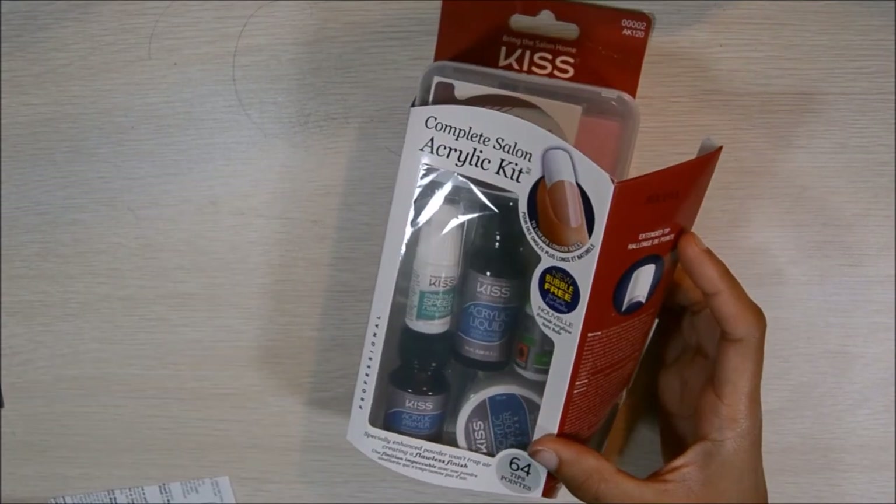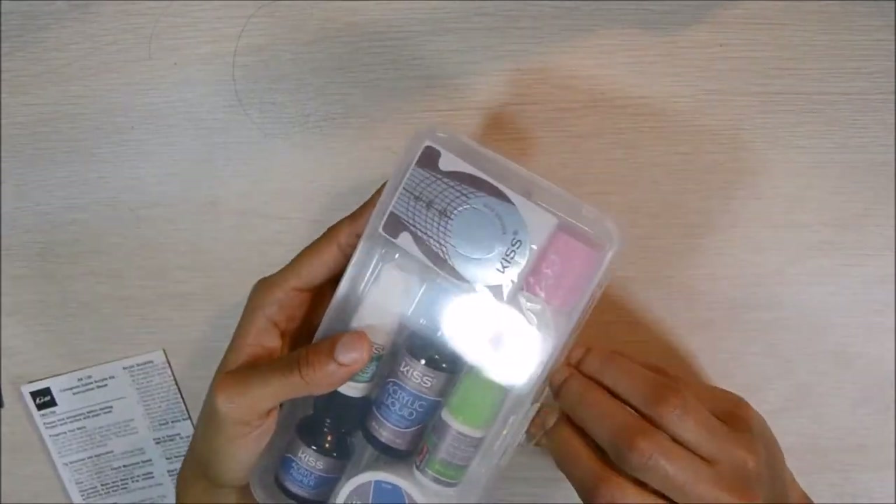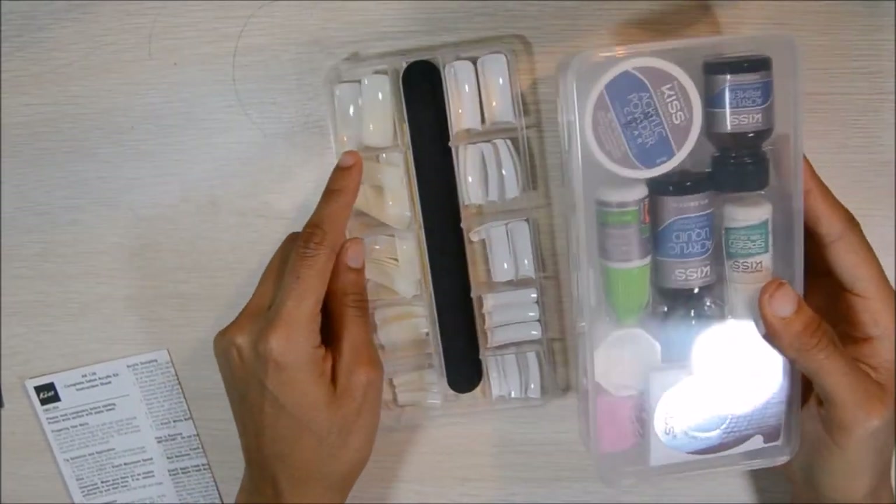It will come with everything you need: acrylic powder, the acrylic liquid, nail glue, all of that.